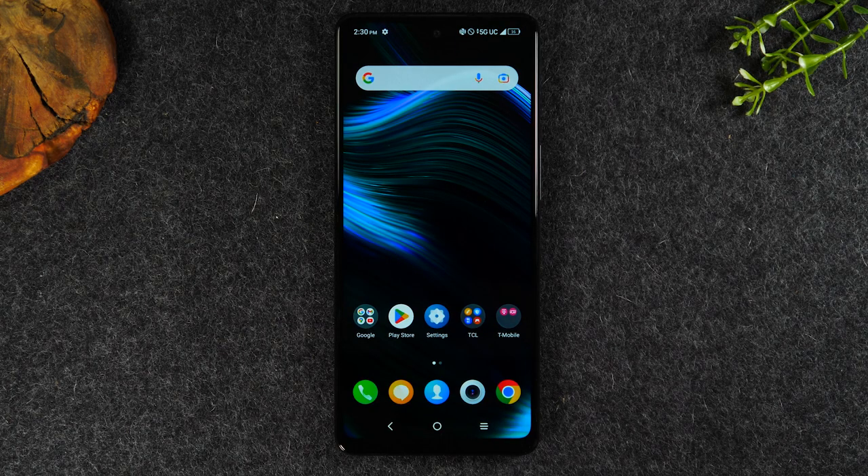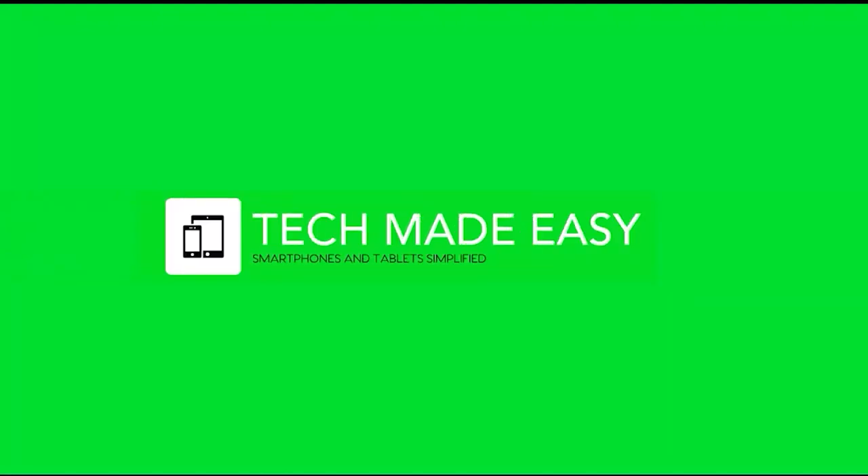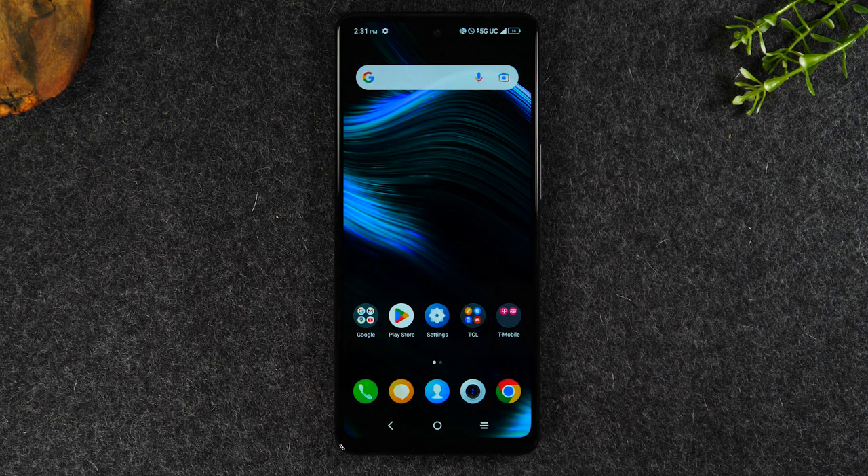In this video, we're going over how to use the TCL Stylus 5G for beginners. Welcome back to another video. I'm your tech guide, Wayne. Today, I'll be covering how to use the TCL Stylus 5G for beginners.